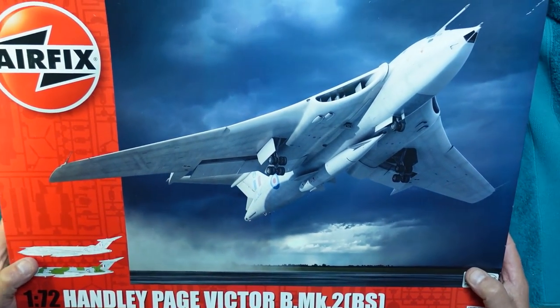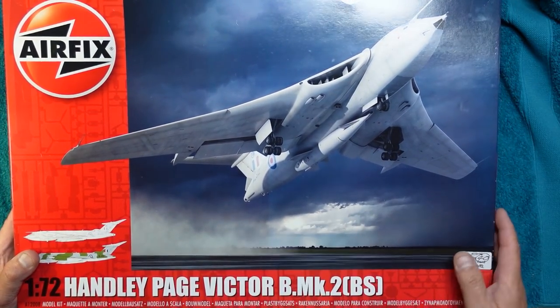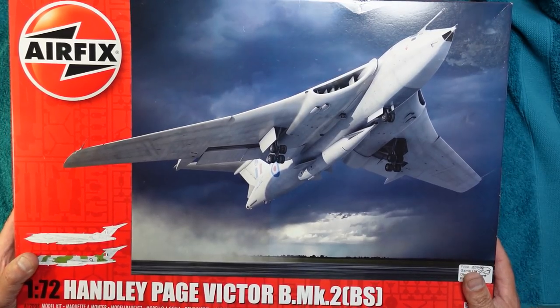A little over a week ago I went to the show down in Thornbury and I bought this — the beautiful Airfix 1/72nd scale Victor B Mark II. This is the non-tanker version, and I was really, really chuffed to get this for £40, which in this day and age is a bargain price.